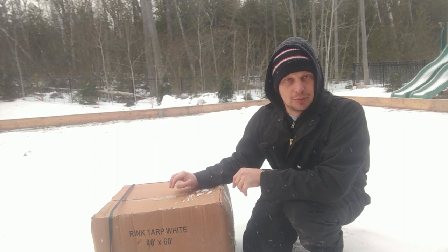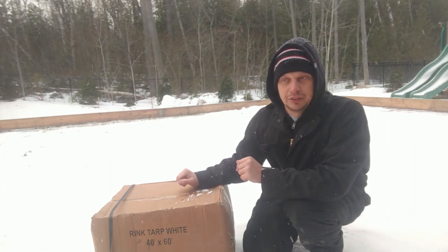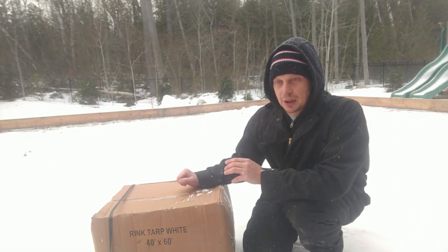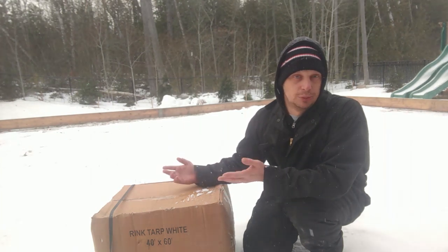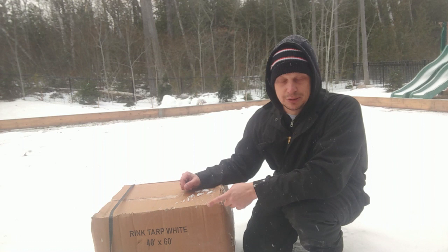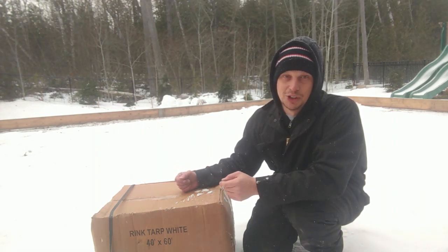So what we're gonna do is unbox this 40 by 60 white tarp. I had a person come up to me at the coffee shop earlier today and ask about tarp color. I started with a blue tarp — it was fine until spring came, and then with the hot sun, especially in March, it really melted the ice quickly. So I switched to a white tarp and honestly never went back. I've got a friend who bought a grey tarp — we'll see how his season goes — but for me, I'd spend the extra money and get the white tarp. They're typically twice the price, but twice as good.